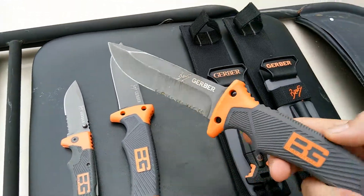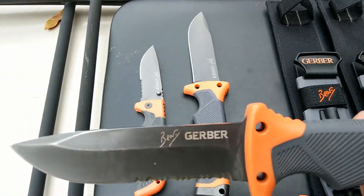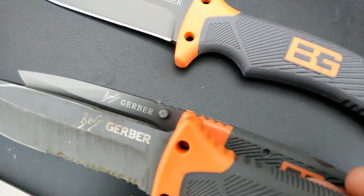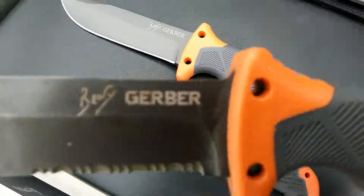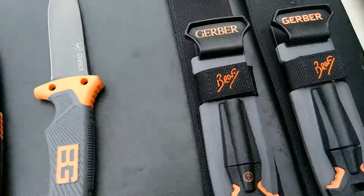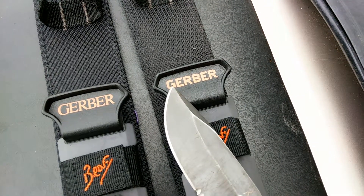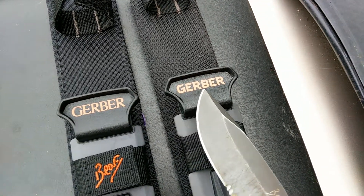This is an original Gerber Bear Grylls. If you'll notice the G and the writing of the word Gerber and compare it to the fake, you will see the difference in the boldness and the way the G is designed. Look at the curvature in the G — this is an original. Also on the sheath, notice the G on the new one versus the G on the original. Notice how the original has like an arrow-head type shape within the G there, and notice the boldness of the printing.